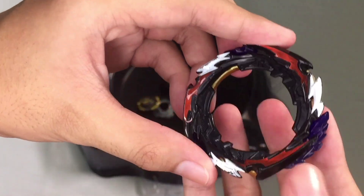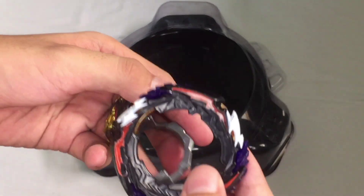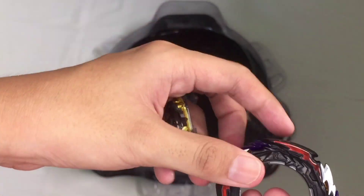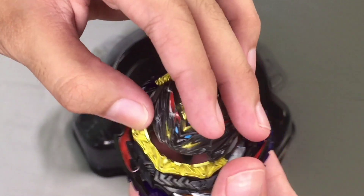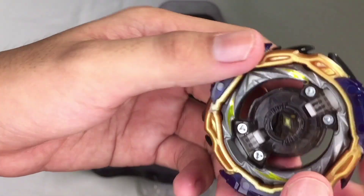After that, we just have to normally set up Belial. If you want high mode or low mode, then you can assemble it that way, and this is how it looks like.